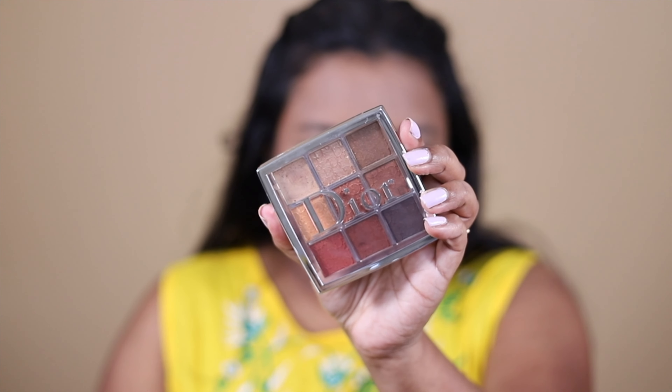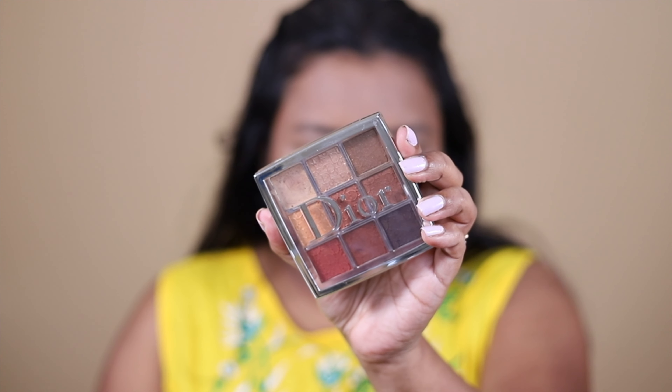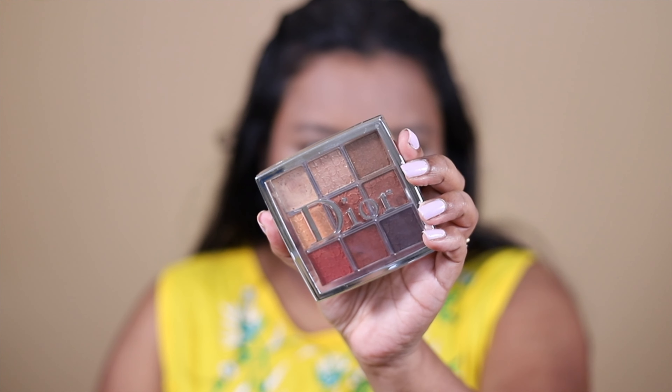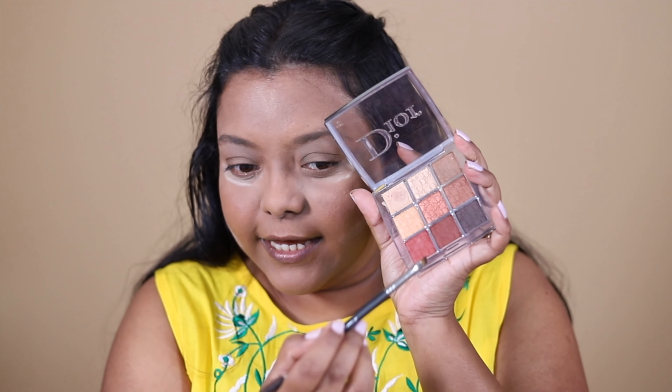For my eye makeup and brows, I'm going to use this palette — the Dior Backstage Eye Palette in shade 03 Amber Neutrals. It has beautiful neutrals and it's a great everyday wear palette. It's on the higher end, but you can use it for multiple purposes — you can create your eye look very quickly and it blends beautifully. First, I'm going to fill in my brows, as this shade exactly matches my brow hair color.